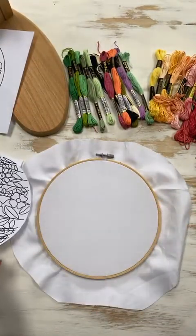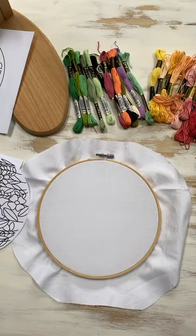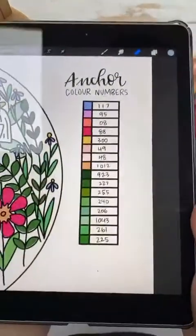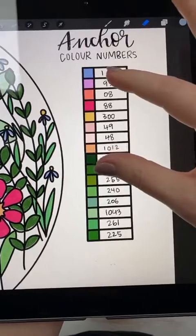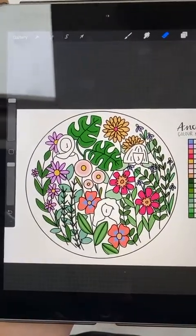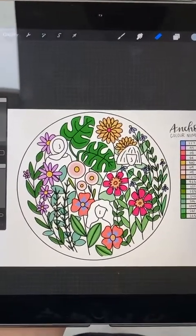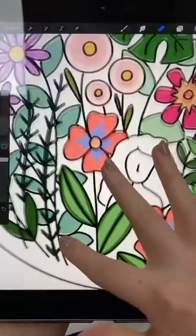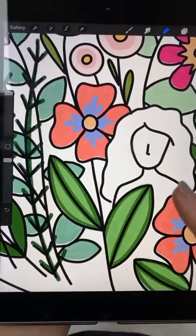For the colors, I've got eight different greens and eight other colors. But you do not need that many — you can use colors more than once and then do more or less detail depending on how comfortable you feel. For example, I've got two different colors for these leaves, but you could just use one color and do the techniques in the same color.